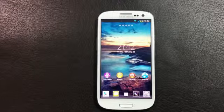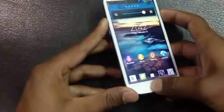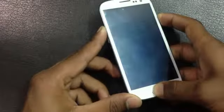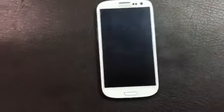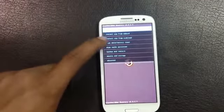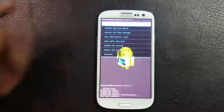Download the ROM — the link is in the description box below — and transfer it onto your SD card. After the transfer is complete, press volume up, power, and the home key at the same time and keep holding. Release when you see the Samsung Galaxy S3 displayed on the screen. Now I have rebooted into ClockworkMod recovery mode.